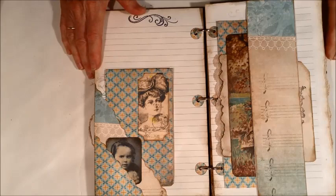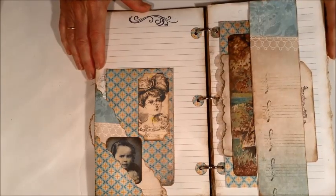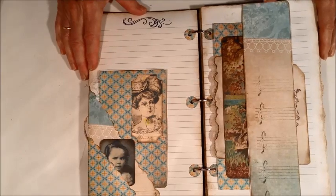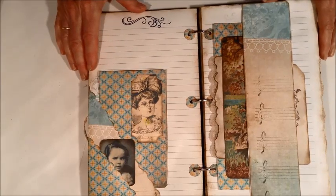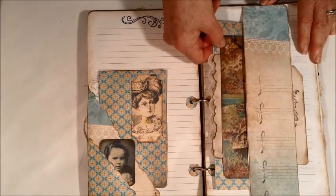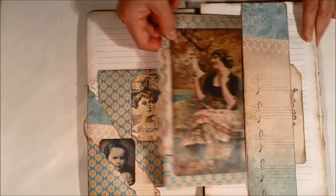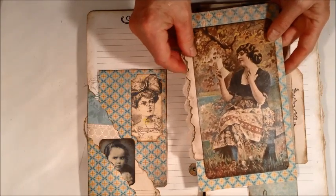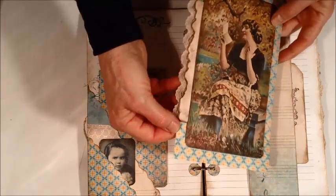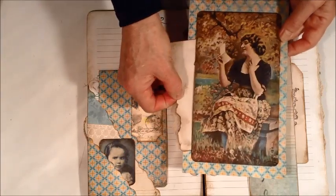These journals may not look like much, but they're just really time-consuming to put together. The inking and the cutting — it always amazes me. I think I'm just going to make a simple journal, but they always turn out to be almost a week or more in the making when you get them finished.